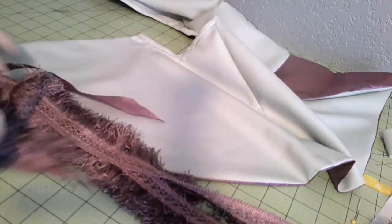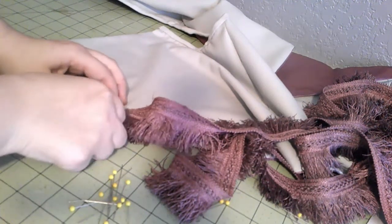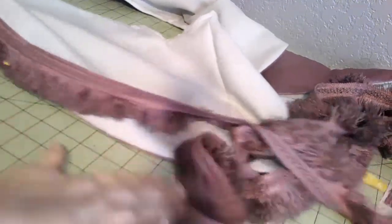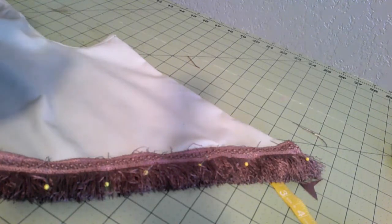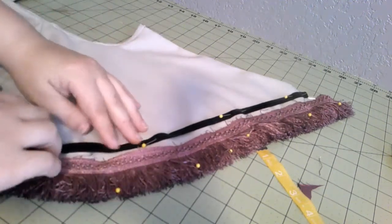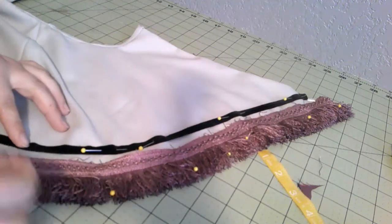Let's move on to trimming. Here's all my lovely fringe. I'm just putting it on the edge, all the way around. Then I'm going to put the velvet ribbon on — I think I'm just going to eyeball this. This will get sewn on the same way as the fringe, which is just a running stitch on either end, which is what it shows in my originals.